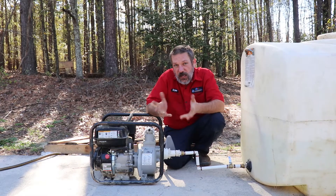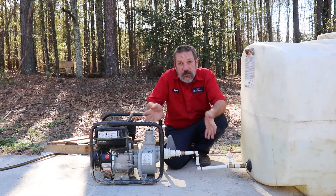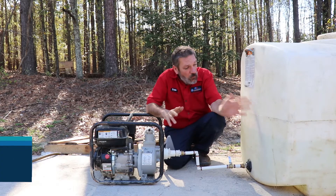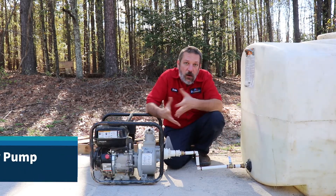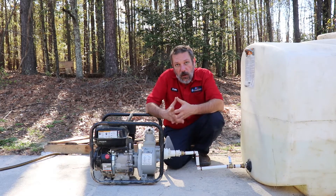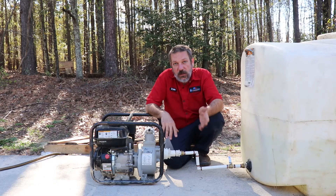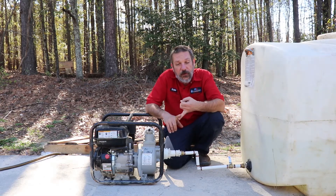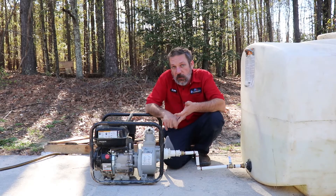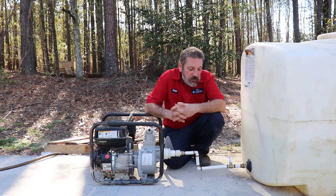Hello and welcome to Plumbing Solutions educational series. In this episode we're going to do a quick one about our water tank and our transfer pump. What we use this for is when we don't have water available on a job site and we have to bring it from a different location to put tests on our slab, our rough-end drain line, or our water lines. Anytime we need water on a job site where they haven't supplied it.